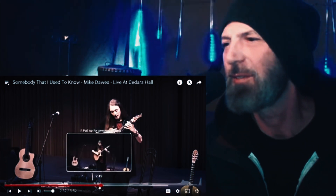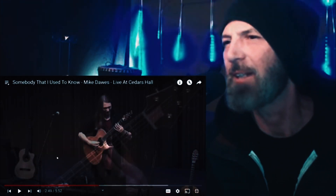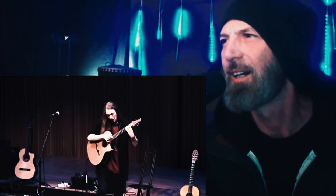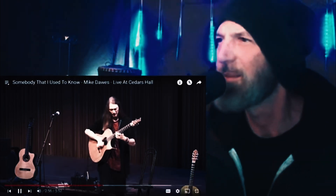He's even plucking the note behind the nut — I tried to rewind to catch it but I don't think I went back far enough. That's okay.